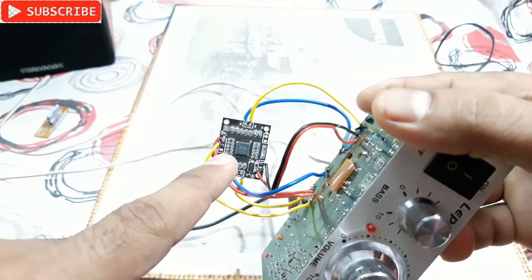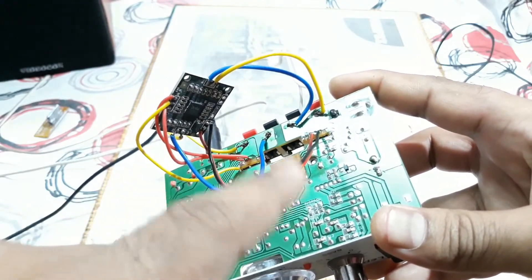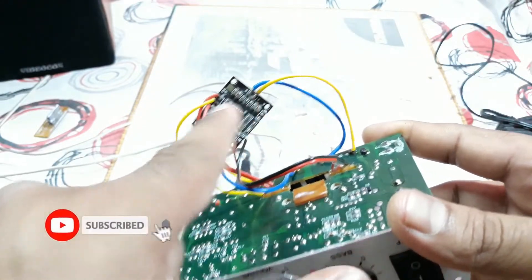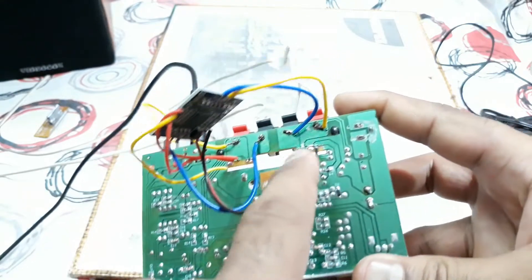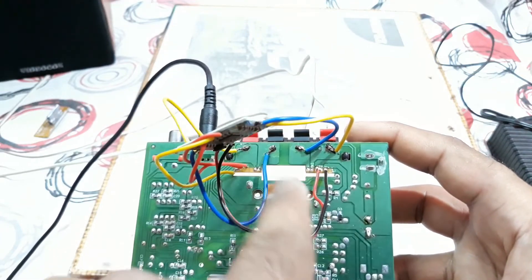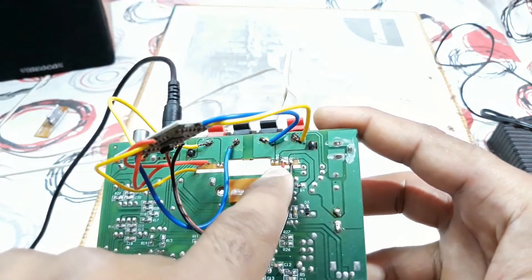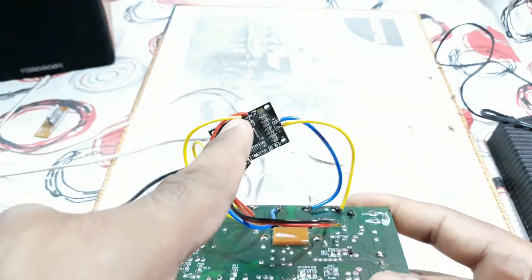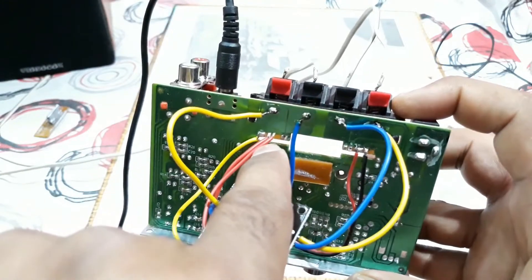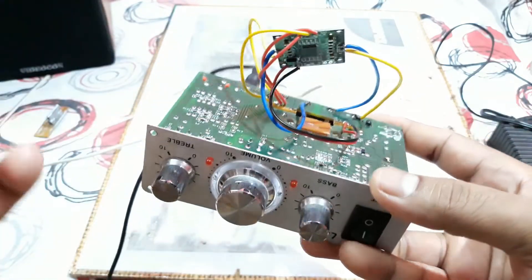I've connected this kit to the main circuit board right at the place of the original amplifier connections. You can see the yellow and blue wires on both sides — those are the speaker outputs, connected to the speaker connector points for right and left channels. The red and black are the power supply, and the two reds and one yellow on this side are the audio inputs: two reds for left and right channel input, and yellow for ground.